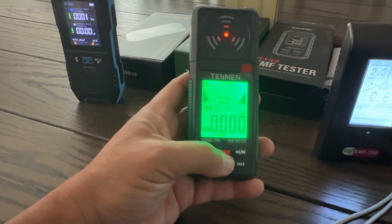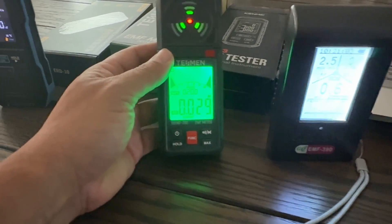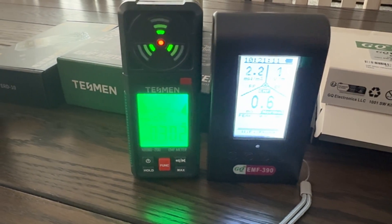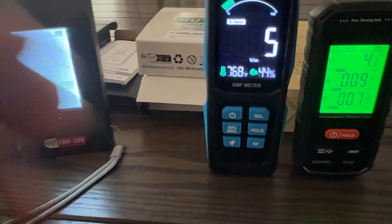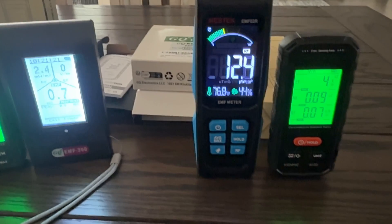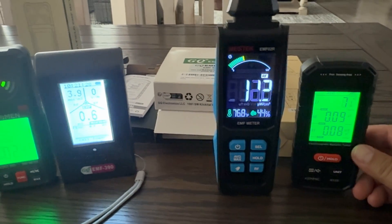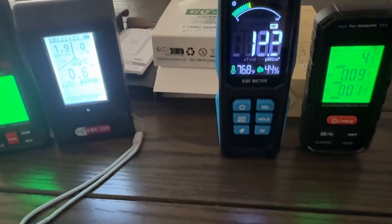Let's go back to RF. The RF on this one is telling me 0.04 to 0.03. The RF on this one is saying 2.5. You come over here and put this back to RF — this one's telling me 0.09, and I've got 12 on this one. I mean, how can they be that far off?